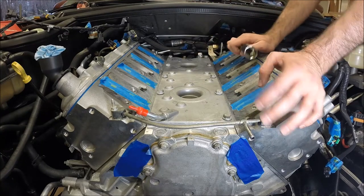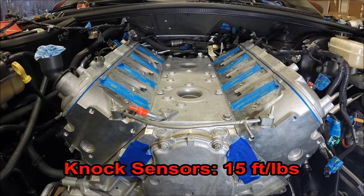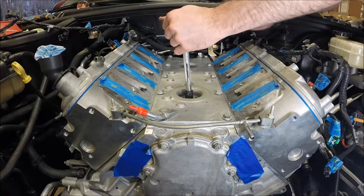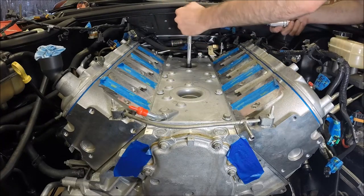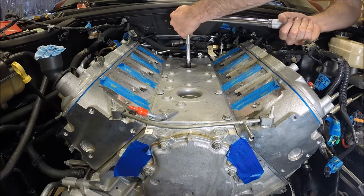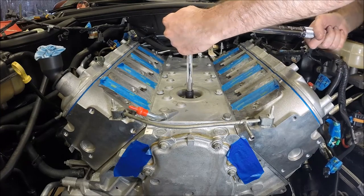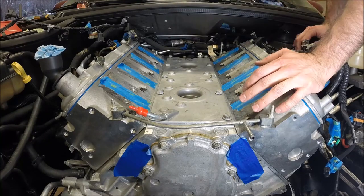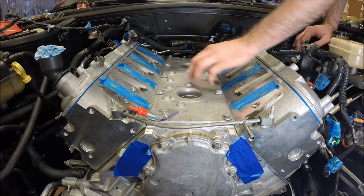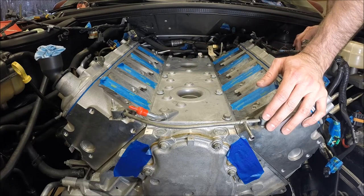The torque spec for the knock sensors is 15 foot-pounds. Our valley cover and our knock sensors are installed, and we can keep moving with the rest of the installation.